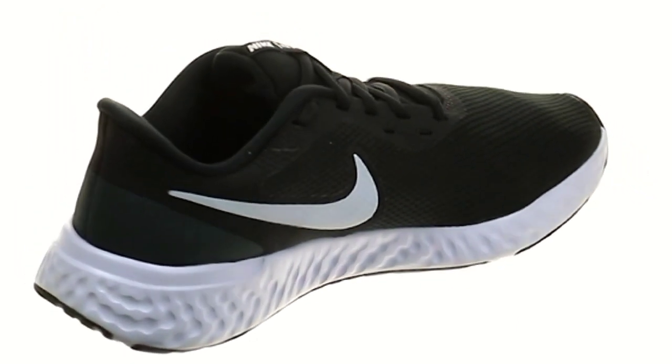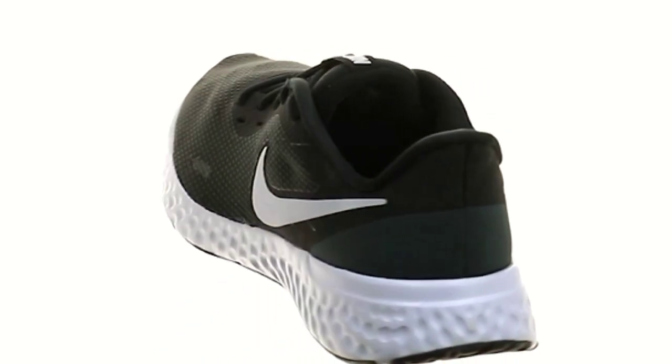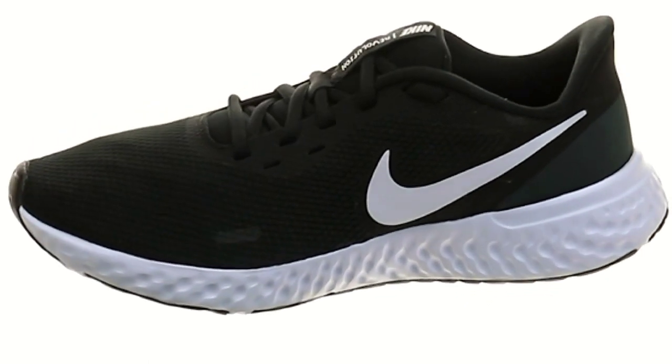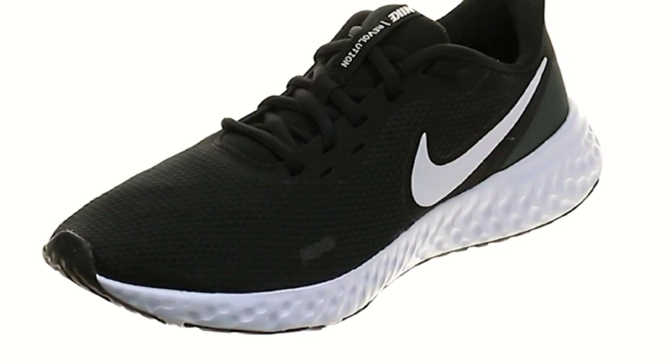Hey guys, welcome back to our channel. Today we're going to be reviewing the Nike Revolution 5 running shoes. These shoes have been gaining popularity due to their soft foam cushioning and lightweight design, so let's jump right into it.